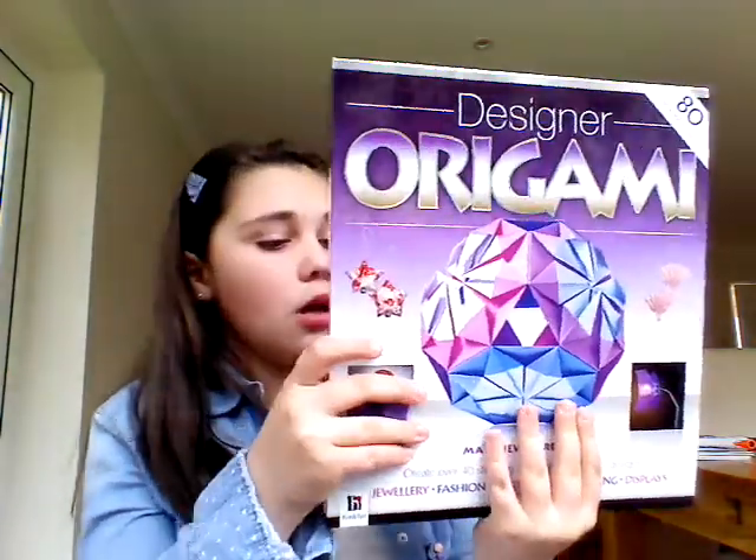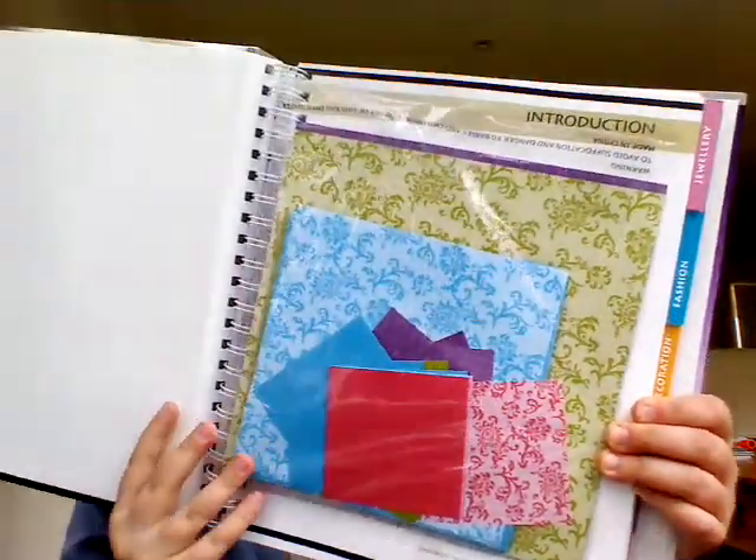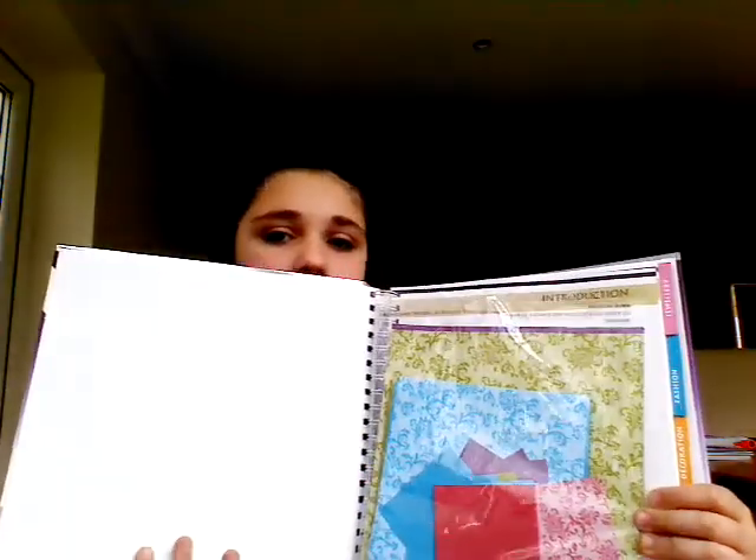This is a designer origami book and it's really cool. The front and back are nicely designed, and if you open it up it has the origami sheets inside. On the side it has tabs for: Display, Lighting, Decoration, Fashion, and Jewellery — and it shows you all the things you can make for each category out of origami. There are some really cool ones in there.